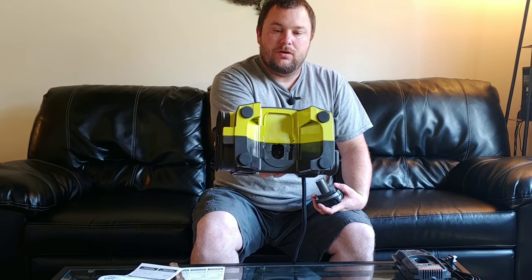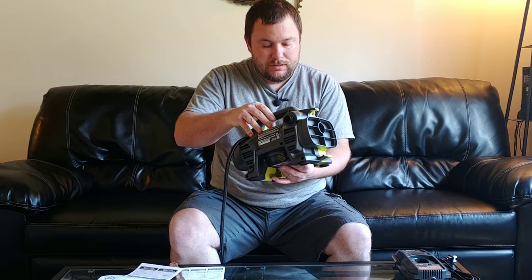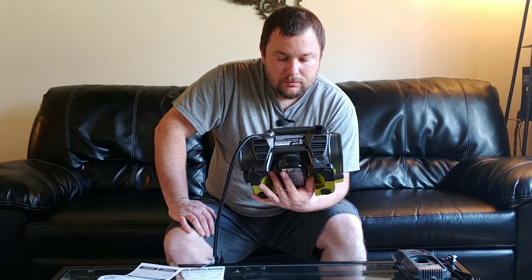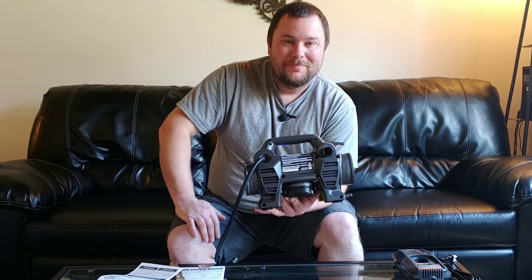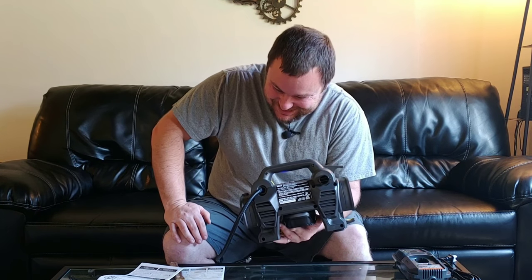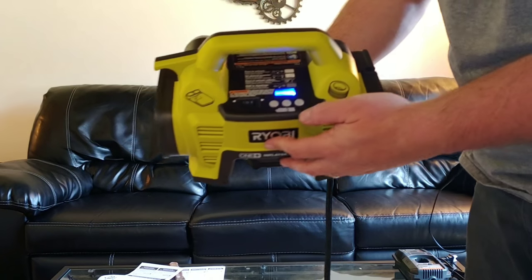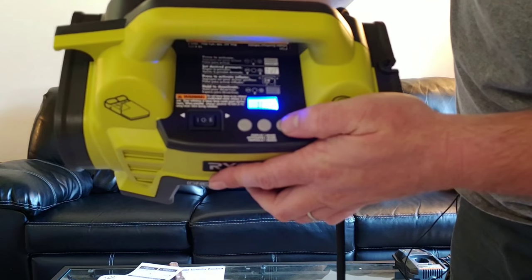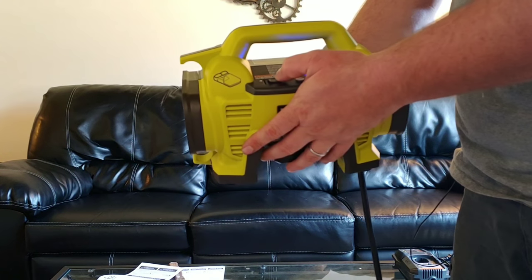The battery goes in through the bottom. Let's see if there's any juice in this battery — and yes there is. Probably be good if I read the instructions first. So once you turn it on you can set it to whatever PSI you want and then kick it on.